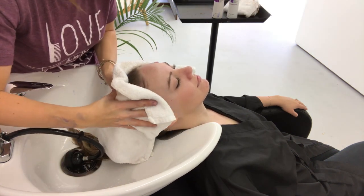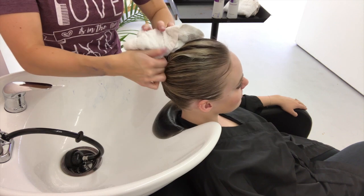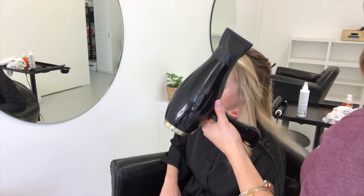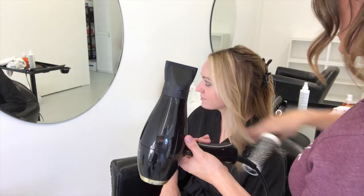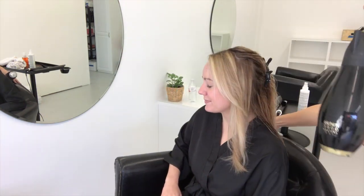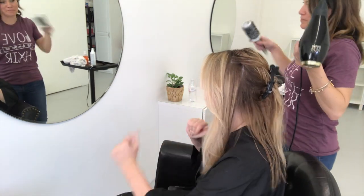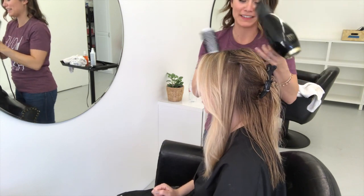I rinse her out, towel dry her, and bring her back to the chair — it's really that easy. It's something clients can totally do at home. This is the blowout I'm doing right now, and as you can see everything just looks so much brighter and cleaner.